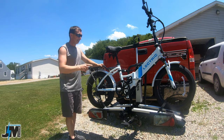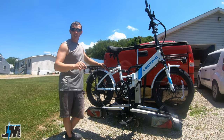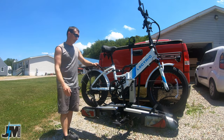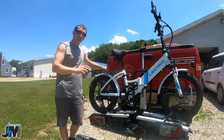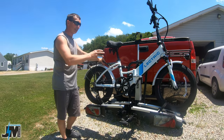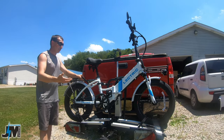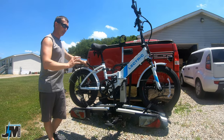They did send me this bike rack for testing and review, and I'll leave a link down below in the description if you guys are interested in purchasing one after you watch the video. This rack is rated for up to 60 pounds per bike, so you do have to watch what e-bikes you put on here. The electric is just under 60 pounds if you remove the battery. A lot of other e-bikes are up to somewhere around 75 to 80 pounds.